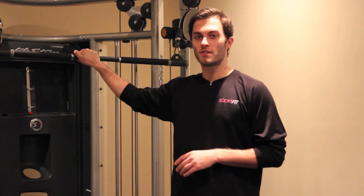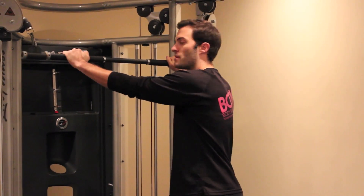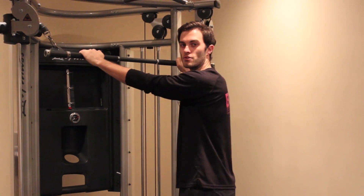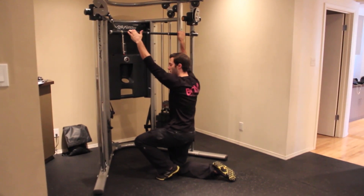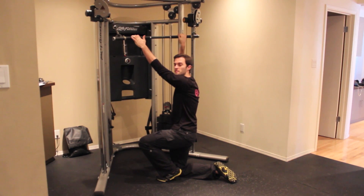Basically what you want to do is come over to your lat pull down machine with a straight bar attachment. Grab with palms out, so palms should be facing away from you, a little bit wider than shoulder width apart. Come down — in my case I'm going to come down on my knees, but at most gyms you'll have a lat pull down machine where you'll just be in a seated position.